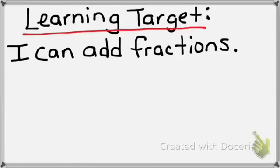Today's learning target: by the end of this lesson, you should confidently be able to say, I can add fractions.